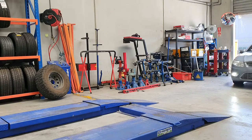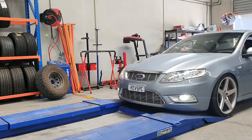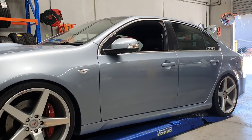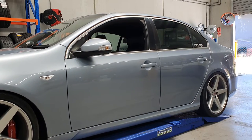Hopefully later in the week we'll do the suspension, and this morning we're going to get the paddle shift sorted. Enjoy the video, don't forget to like and subscribe. Just coming into the city in Melbourne here, so it's a bit full on in the traffic. Beautiful day in Melbourne today — 30 degrees, sunny, couldn't ask for a better day.